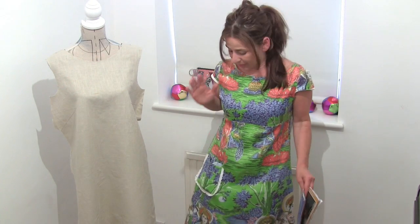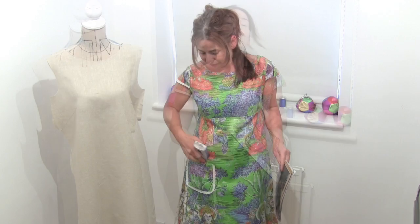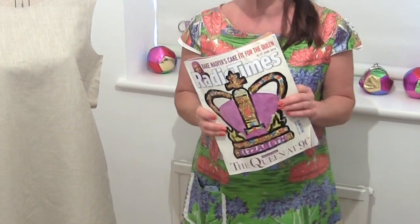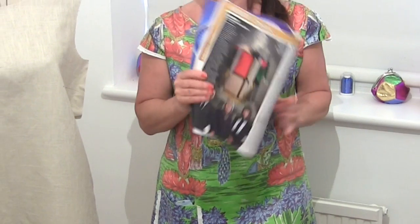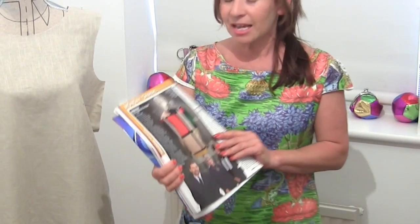Hi, I'm Shree and this is Stitchless TV. Now I wasn't going to make a video today because I've got a bit of a cold, but when I saw in this week's Radio Times they had an article about the Sewing Bee that's on tonight and the fact that it's all about 1960s and colour blocking, I could not resist showing you something.